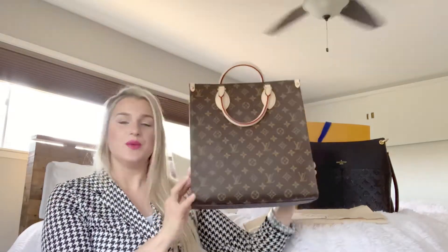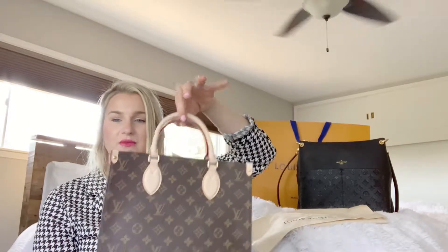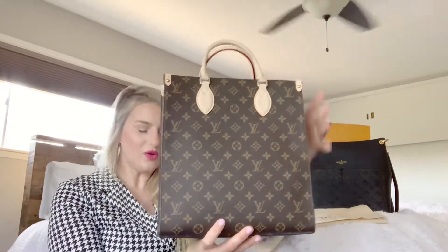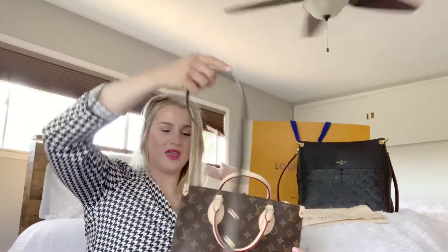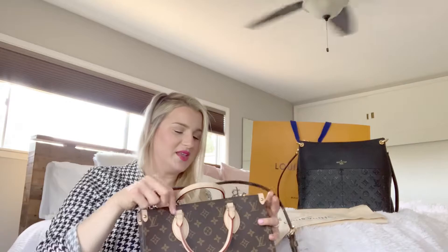So this is the Sack Plat, 30 by 30. You can carry it by the handle, or it comes with a strap — you can strap it.